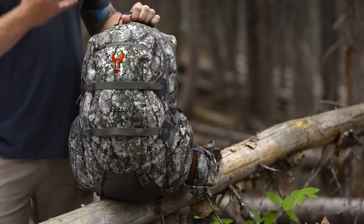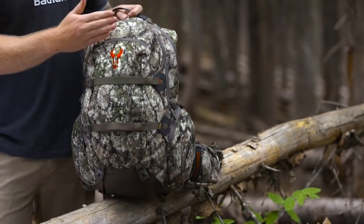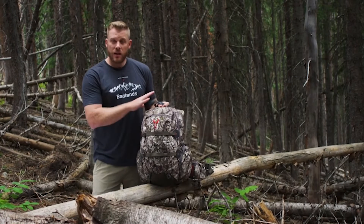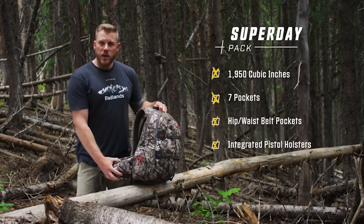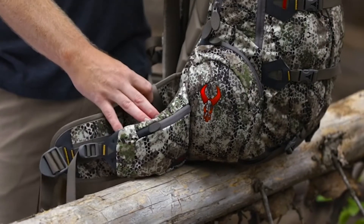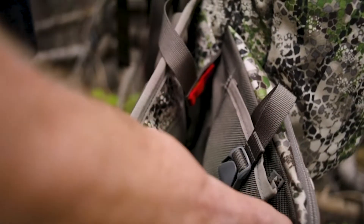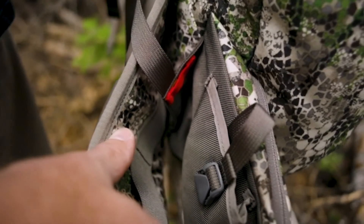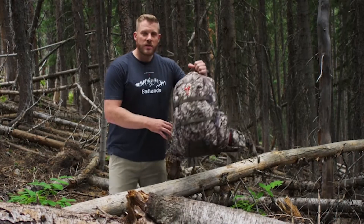Talking about pocket configuration, you're going to have one big main pocket and some smaller organizational pockets, both on the outside and inside of the pack. There's also a very accessible hip belt pocket and a pocket on the waist belt itself. Down inside, between the waist belt pocket and the waist belt, you'll find our built-in universal handgun holsters on either side.